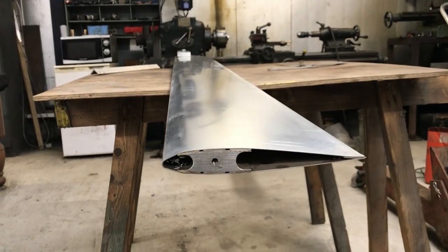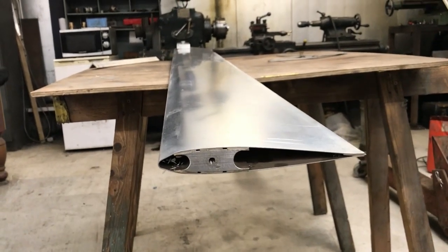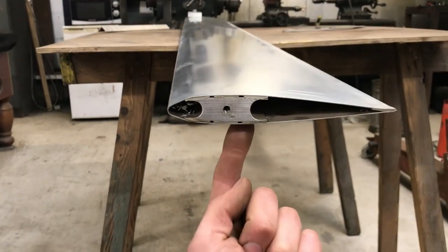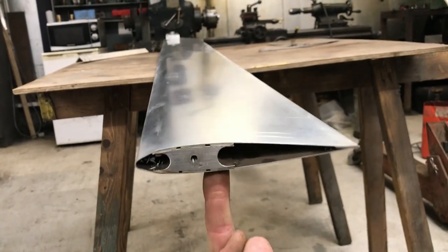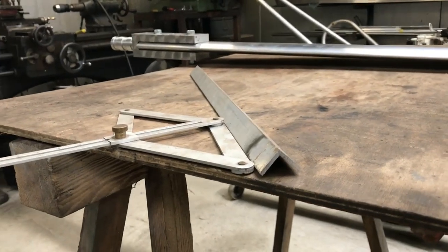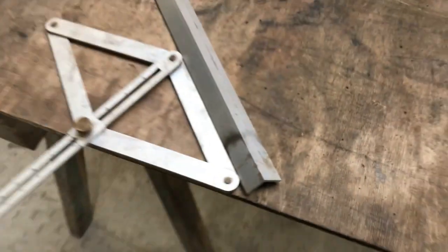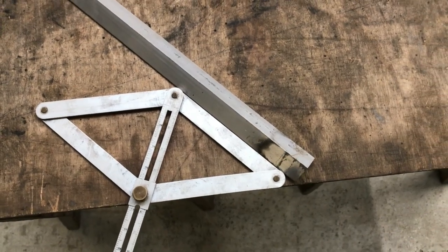The first thing we need to do is find out where the center of mass is on the blade in respect to the chord. We need to know where it would balance on a finger along the chord. What I've got here is a piece of angle iron laid down at 45 degrees to the straight edge on my table.